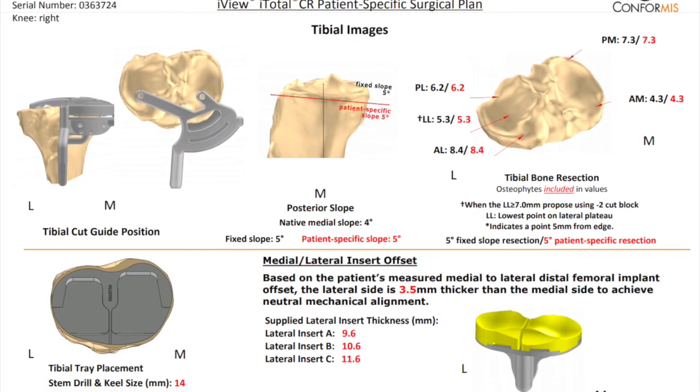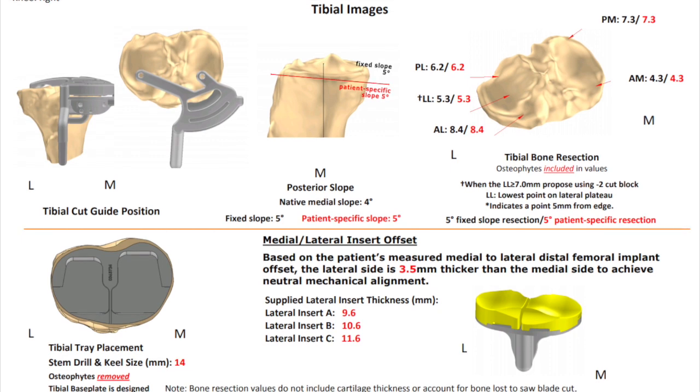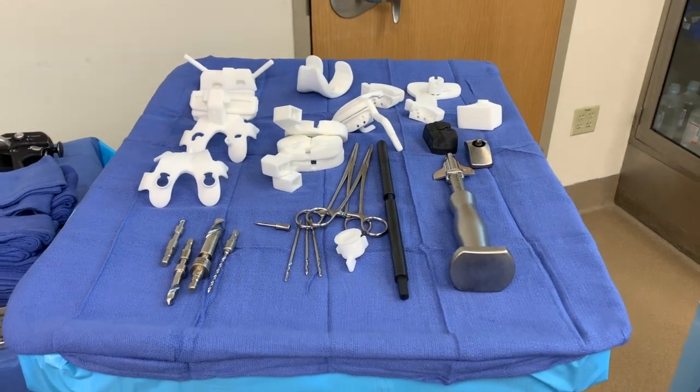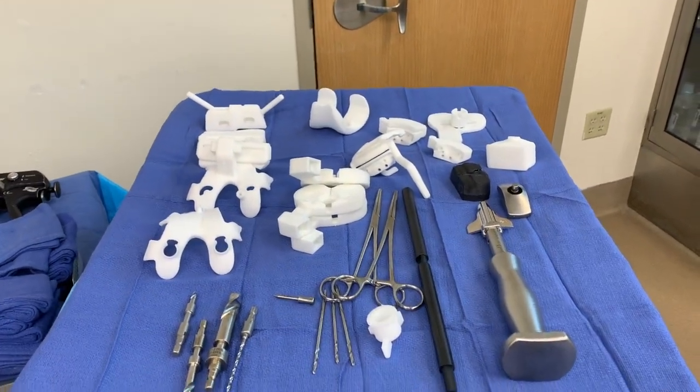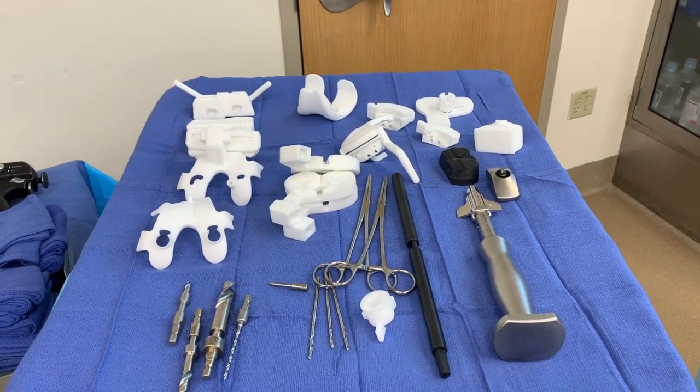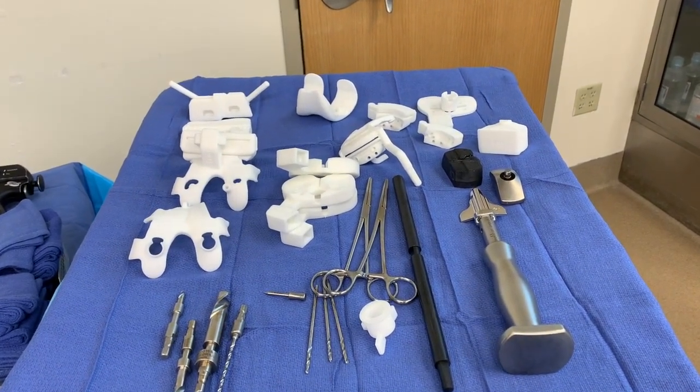No two parts are exactly alike, and we find that even the left and right side for the same patient can be dramatically different. These are all the parts we need to actually do the new replacement — plastic parts that are printed out on a 3D printer and are specific to each patient's knee.